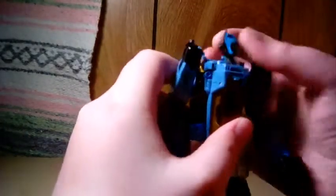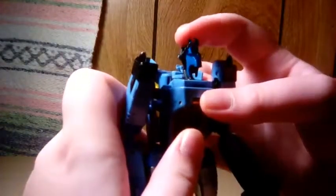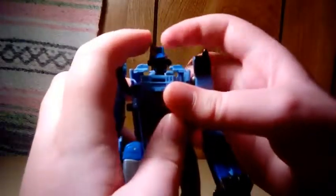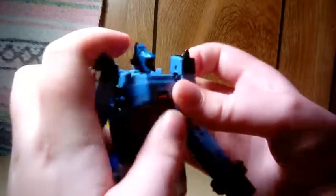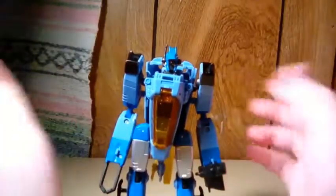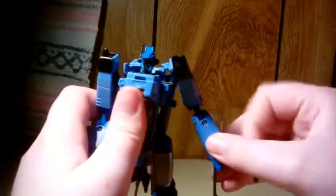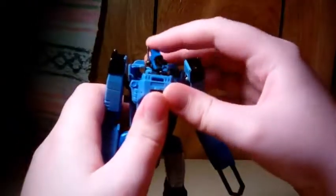Let's talk about his head — very nicely sculpted. It's on a ball joint and you can even position it in pretty cool ways. For articulation, his head is on a ball joint and he can look up that far.